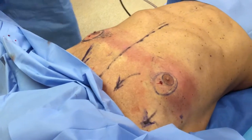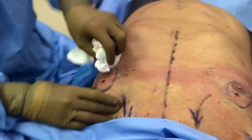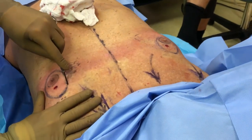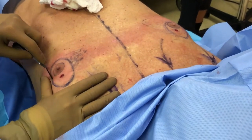Next thing we're going to do — I've drawn out our pectopexy. It's an Easter egg shape. It's an eccentric skin excision. So we're just going to remark this out. And then we're going to take the 15 blade next.